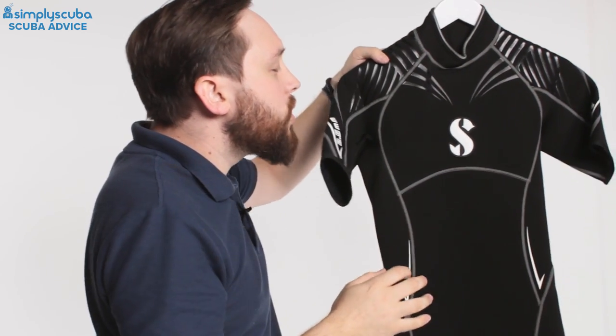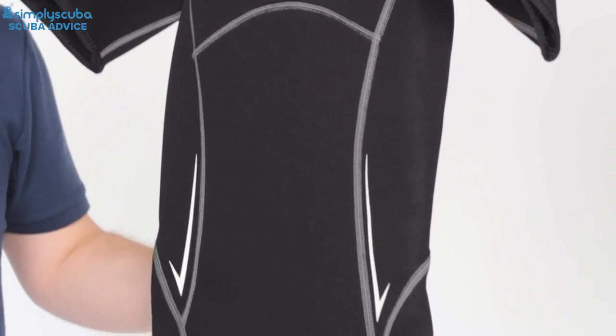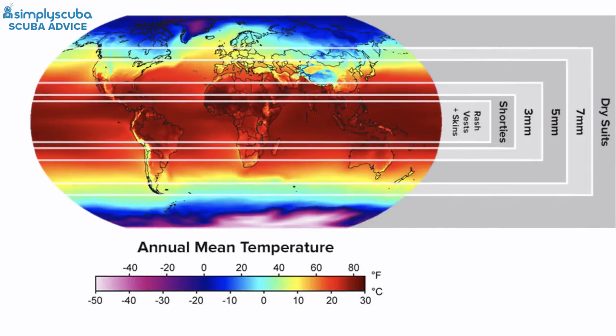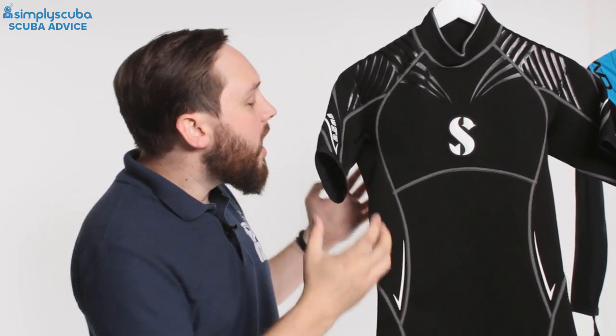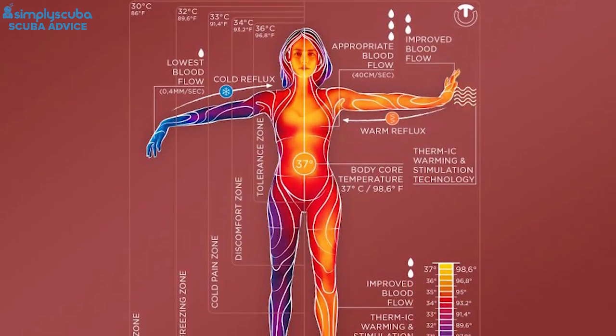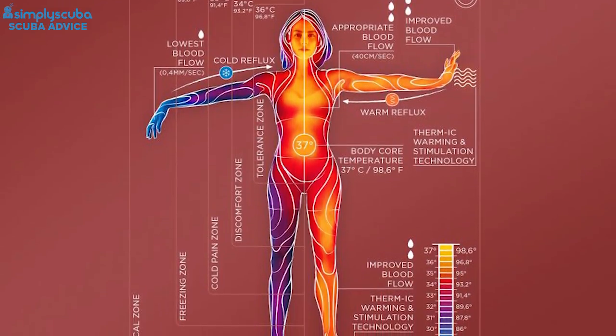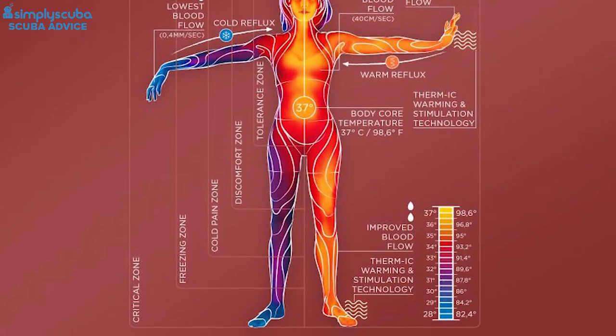If you're prone to the cold, you can get a two-and-a-half or three mil shorty — this is the Scubapro Defintion Shorty. It's great down to around 26 to 28 degrees Celsius, which is the Red Sea in summer or the Caribbean. It gives a little bit of thermal protection without being a full body wetsuit. It keeps your core body warm and it's also a little bit buoyant, made up of hundreds of little bubbles inside the neoprene.